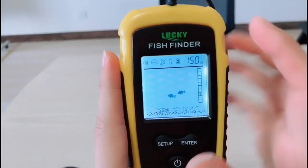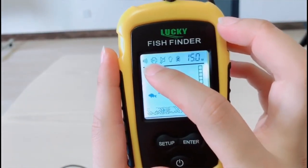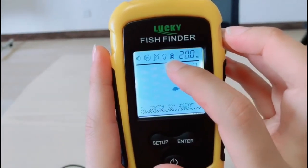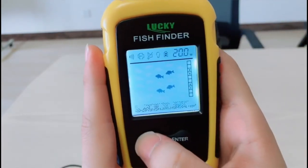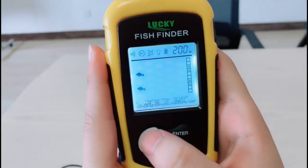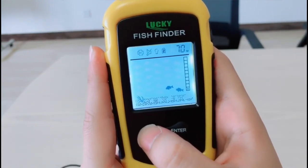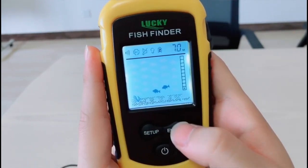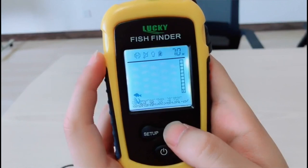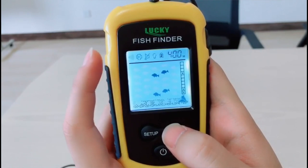Let's look at some functions. This is the sensitivity. This is the power saving mode. This is the alarm. This is the backlight. This is the battery power indicator. You can press this button for a few seconds, then press it again to choose different functions. In each function, press the button to change settings. For sensitivity: in shallow water choose low sensitivity; in deep water choose high sensitivity.